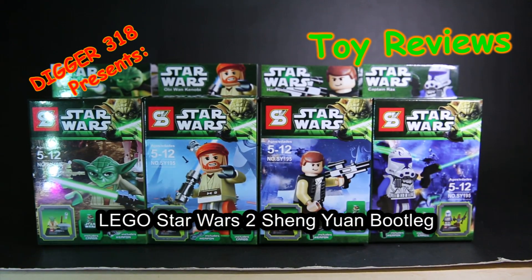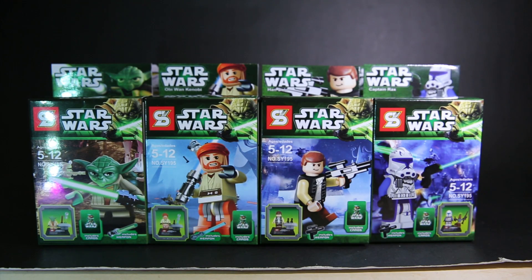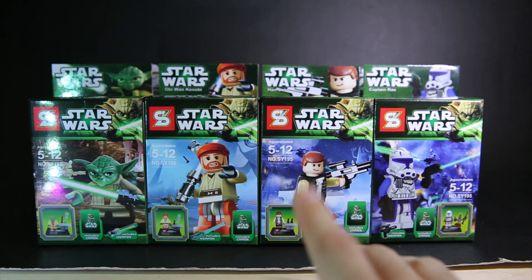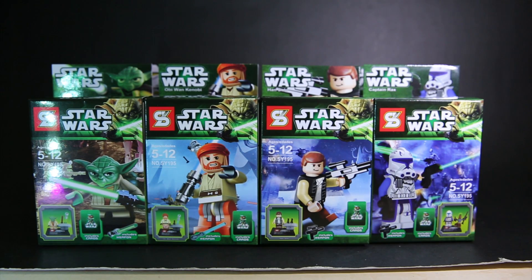Hello and welcome to another Shingyo on-set review. This is Star Wars 1.5 — why 1.5? Because you've got the four same characters here and four new characters in the back. So you've got Yoda again, all of them have new stages, Obi-Wan Clone Wars version, Han Solo (no longer mislabeled as Anakin Skywalker), and Captain Rex.